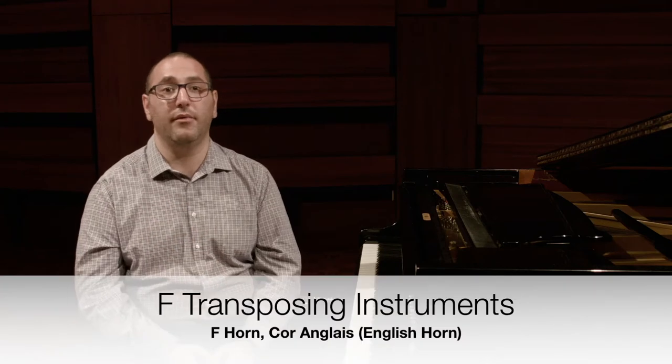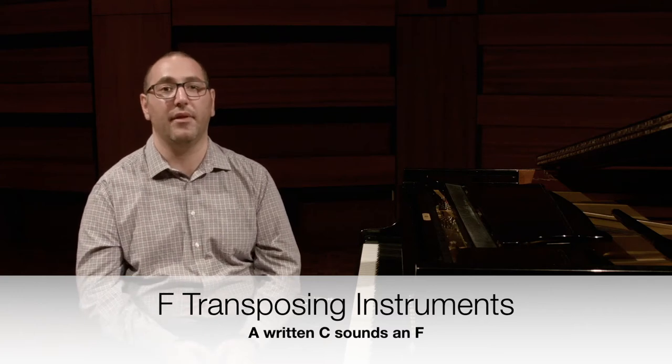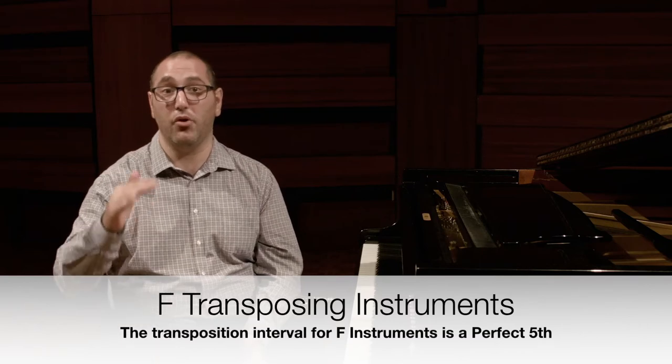For the F horn and the F cor anglais, when I play a C, it will sound an F below — remember, eyes higher than ears. The transposition interval for F instruments is therefore a perfect fifth — a perfect fifth going down, not a fourth going up.